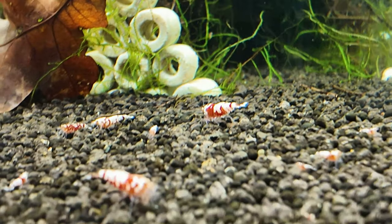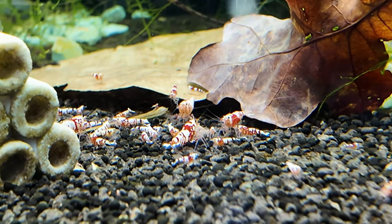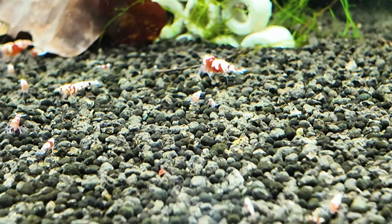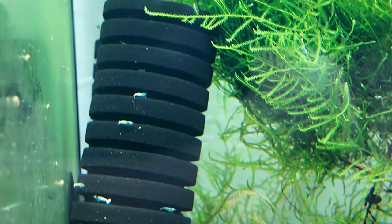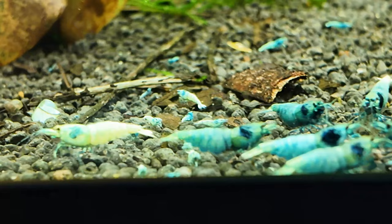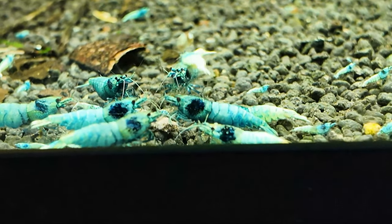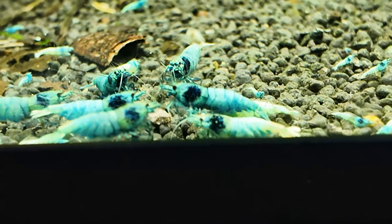Let's start at the bottom over here. Red fancy tiger tank and these guys have had a lot of babies — loads and loads of babies all over the gravel. You can see them and these guys are starting to take off in here. When I look in here on the sponge filters and stuff there's a lot of blue bolts and tons and tons of little babies everywhere. These guys are starting to take off, still a little bit slow on the food but they are a little bit better than they were. We're not far off getting these guys to work perfectly.